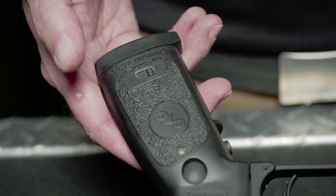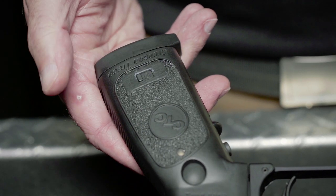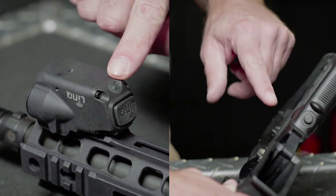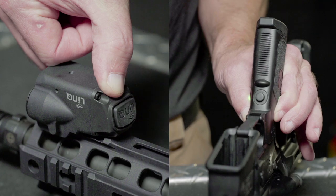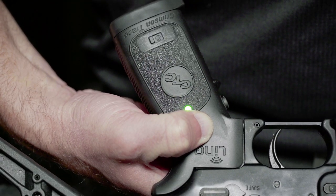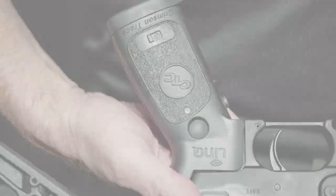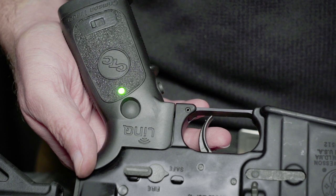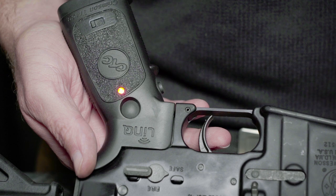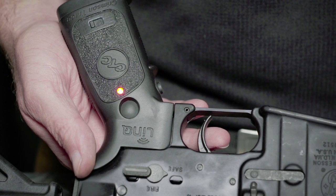Though your Link system is factory paired between grip and module, should you need to re-establish the wireless connectivity of your system, we will walk through this simple process. Slide the master on-off switch on the grip to the off position. Simultaneously, press and hold the module pairing button and both of the grip mode selection buttons on both sides of the grip for a period of 5 seconds, then release. The sync indicator light on the grip will blink green to indicate that pairing is in progress. If pairing is achieved, the sync indicator light will change to a steady green for 15 seconds, indicating that the grip and module are now paired. After those 15 seconds, the sync indicator light will turn off and the Link system is ready to be used. If the pairing process is not successful initially, after 5 minutes the sync indicator light will blink red for 15 seconds, which indicates that the pairing process is terminated and will need to be re-attempted.